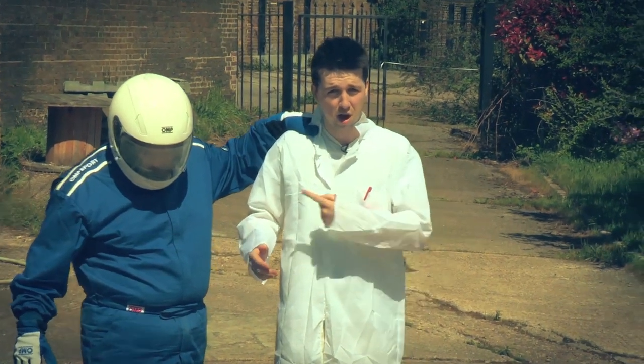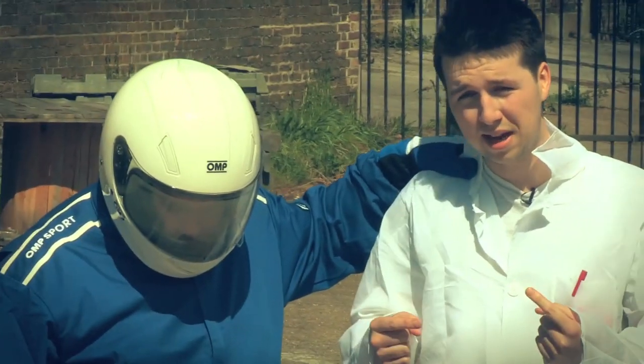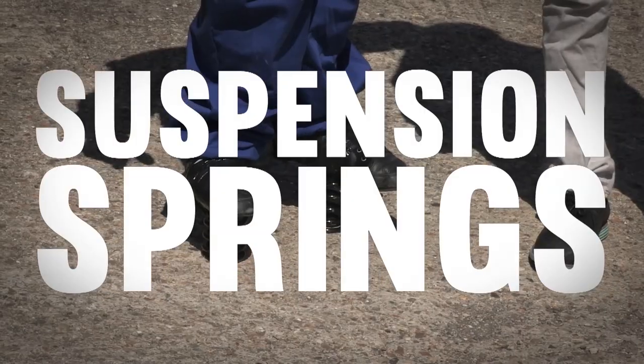Hey guys, my name is Professor Kallux. I'm with my assistant the Grauka and today we're going to be testing out suspension springs.